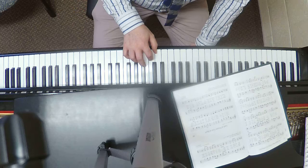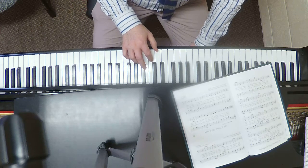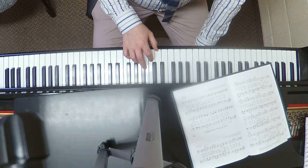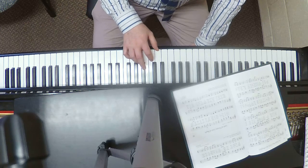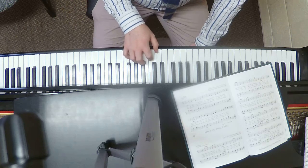Right now we're going to do just the right hand. I'll do it slowly a couple of times and hopefully you're following along and getting it. If you're not, please let me know. We start here on middle D.